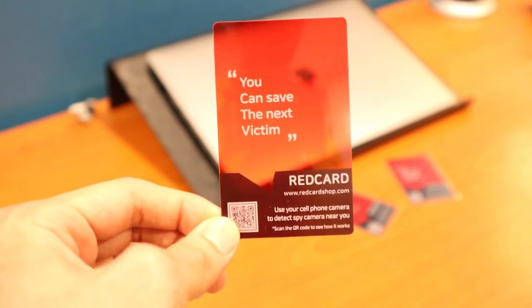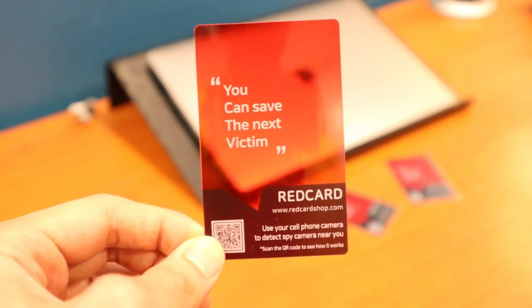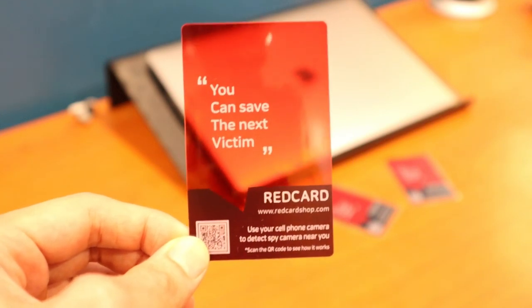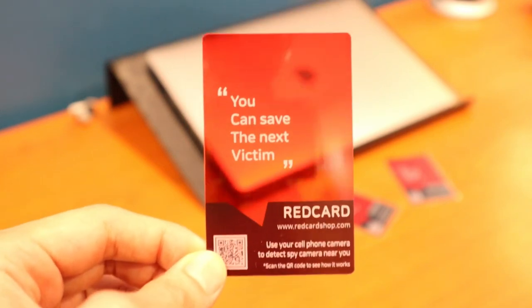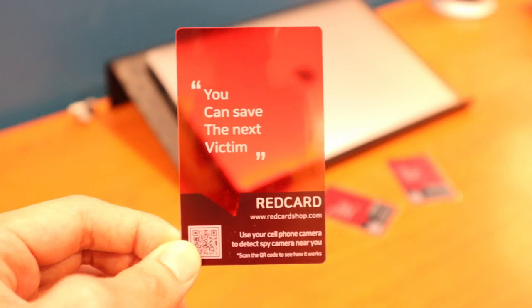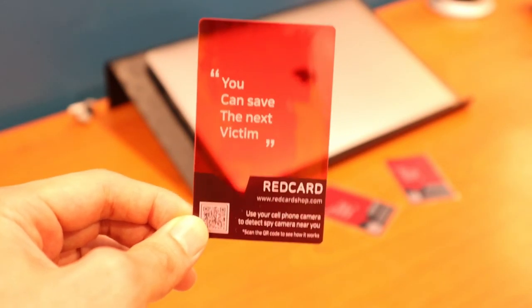So how does this thing actually work? This is a red colored card made out of plastic and it's transparent. You place this card over your phone camera, turn on the flash and point it around your Airbnb, hotel room. And if a light emits back, there's a chance that that is a spy camera. It's a very simple solution, but it's better than having nothing at all.